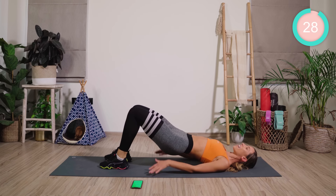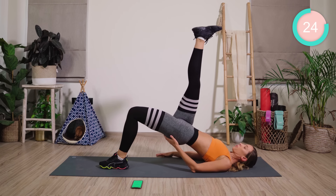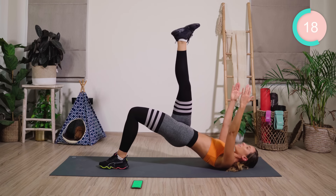Changing sides. Place the foot down. Shift the body weight over. Hover the leg. Squeeze the butt. Let's go. If you want to make it harder, lift those arms up.